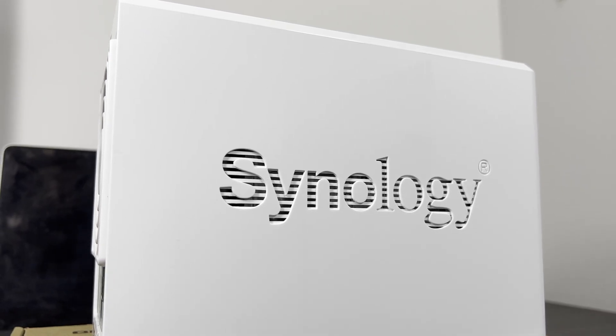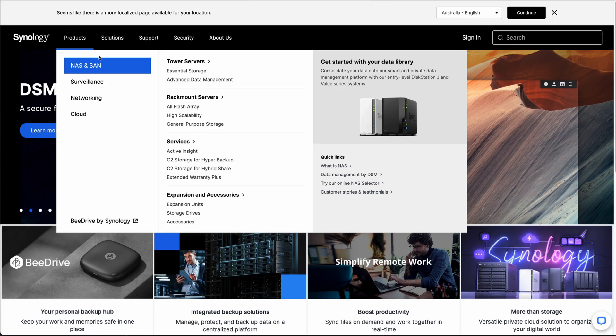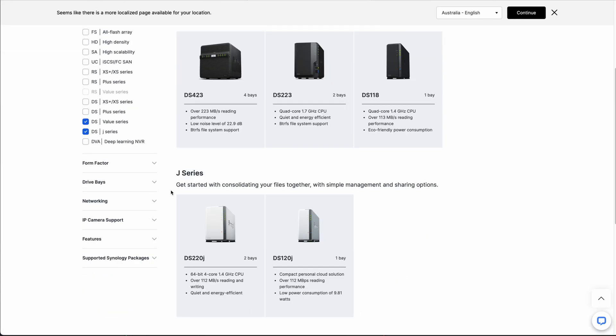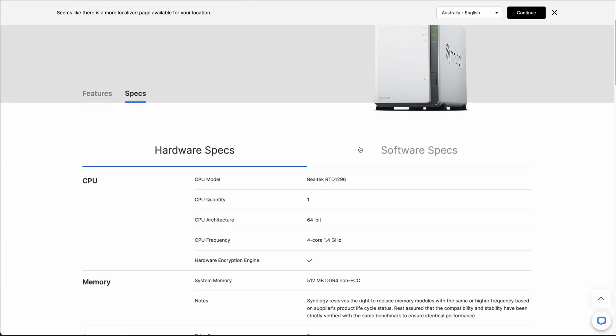None of these things are terribly limiting for a home user, but if you have a specific need in mind, it's a good idea to look at the product specification sheet and make sure it meets your particular need. If it doesn't, you just have to move up the product range a little.